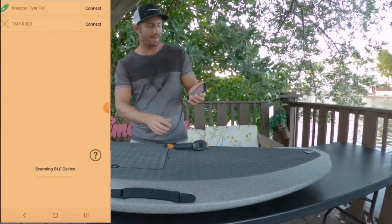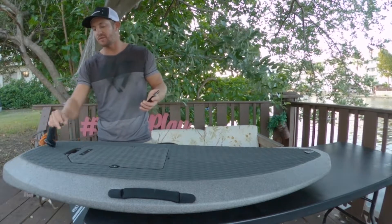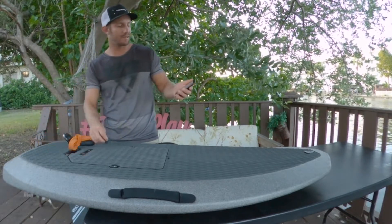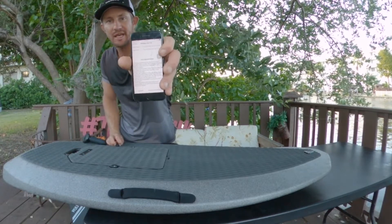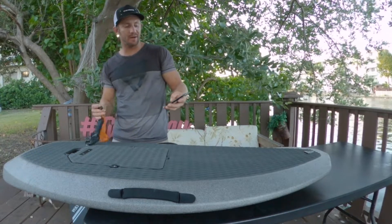We're gonna click on that and actually pair the board to the app by doing a short-long press on the pairing button. It will beep — connection successful. Now we're gonna go down where it says 'Upgrade.'